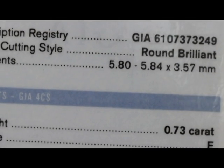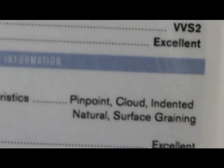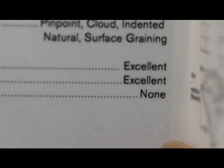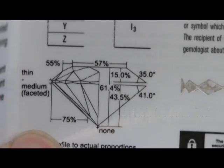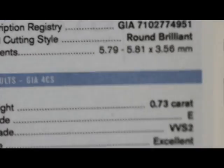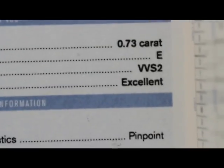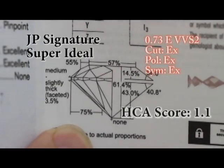Here is a GIA certificate of one of the triple excellent diamonds we're going to compare. This is a 0.73E VVS2 and it has a HCA score of 2.3. And here we've got our signature Super Audio, 0.73E VVS2 as well. So we have two diamonds of the exact same color, clarity and carat size, which makes a very very good comparison. The only difference is that the Super Audio has a HCA score of 1.1.